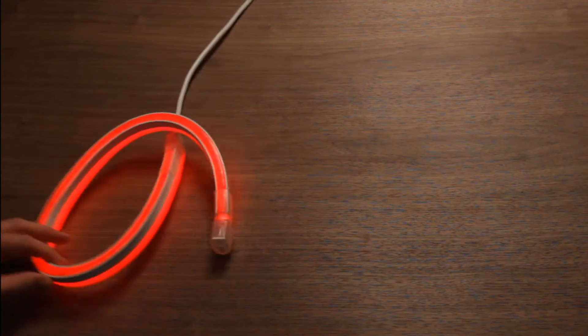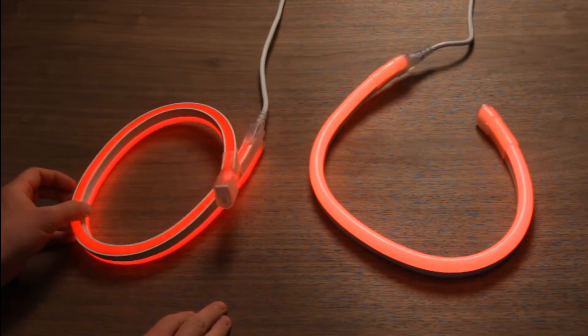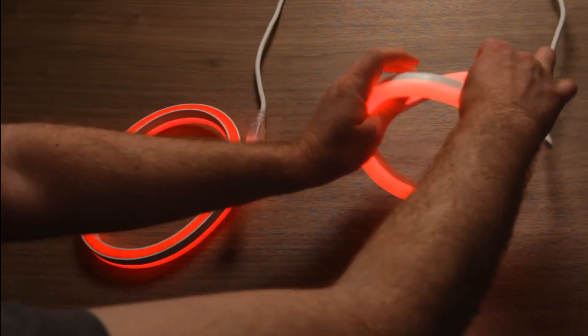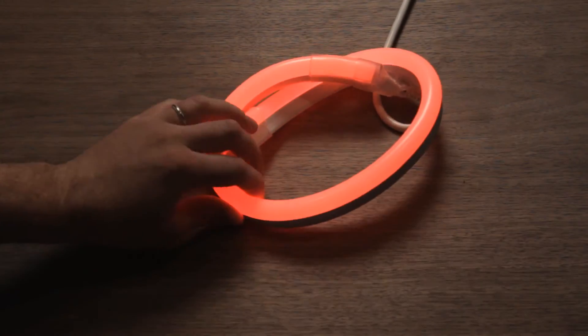Here we can see the difference between flexible molded LEDs in different sheaths. Here's the clear sheath, and here's the red sheath. It's a solid silicone plastic tube with a string of LEDs embedded inside.